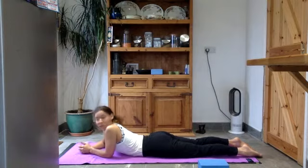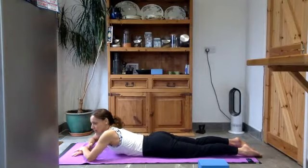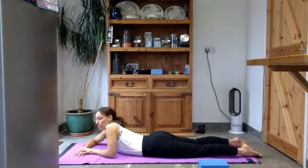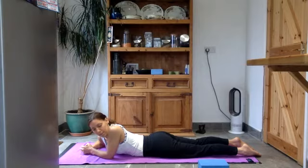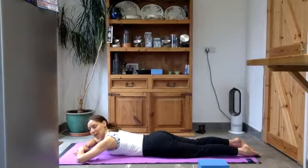Once you feel settled and can come into a place of stillness, bring your awareness to your breath. As always, just slowing your breathing down, mindfully breathing now. See if you can direct the inhale into the belly, feeling your belly expand into the floor. And as you breathe out, draw the belly button back away from the floor.